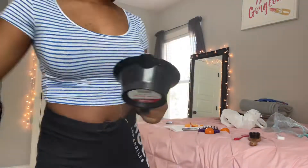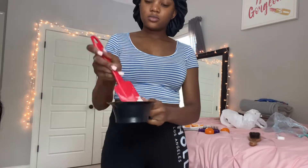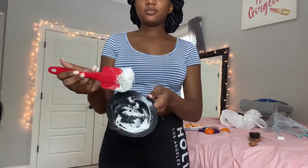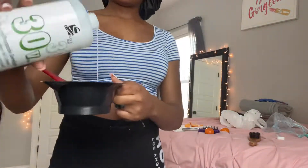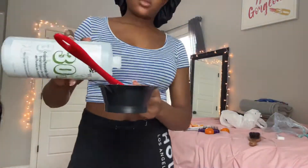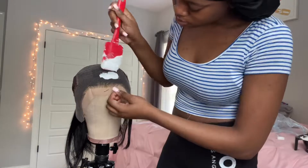Basically, take some BW2 powder and some 30 volume developer, mix them together and go ahead and put it in something and mix it. I had to keep adding more of each because I was all over the place watching TV and wasn't paying attention, so I didn't have enough — you want the right consistency. For everybody who has bleached their knots and over-bleached them, I'm gonna show you guys how to come back from that.